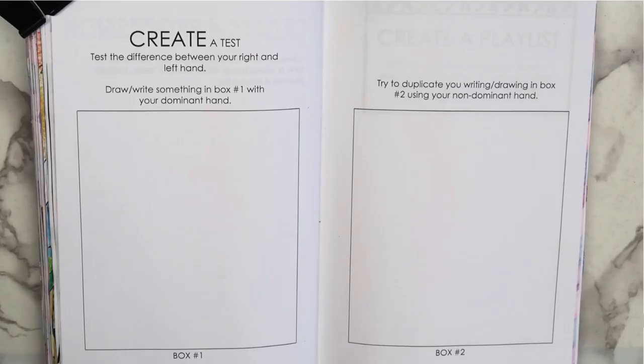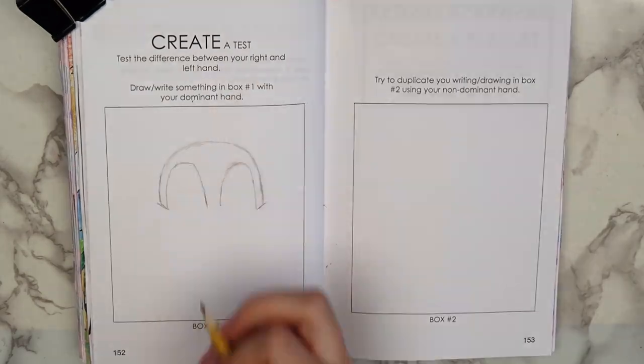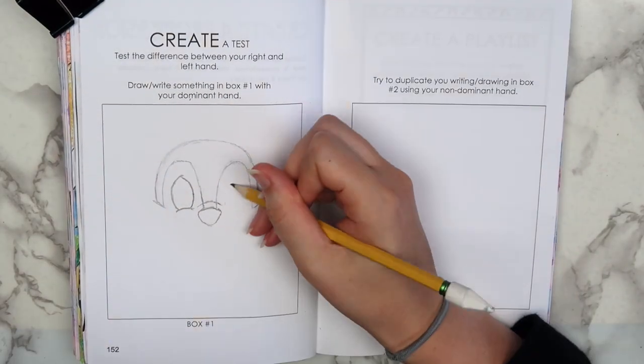The third page I worked on says 'Create a test. Test the difference between your right and left hand.' In box number one, draw something with your dominant hand, and in box number two, draw something identical with your non-dominant hand. In the first box, I drew something using my right hand, and in the second box, I used my left hand.